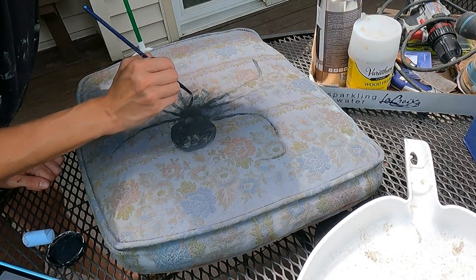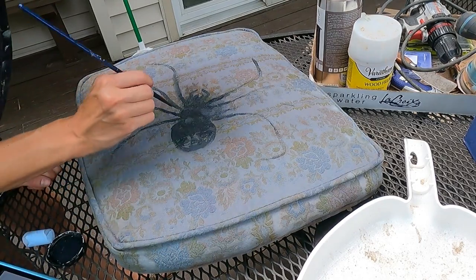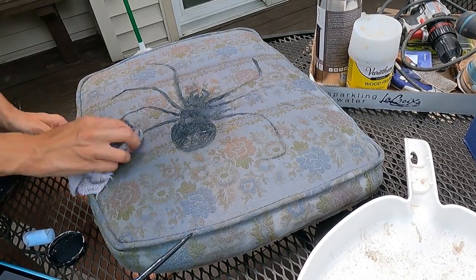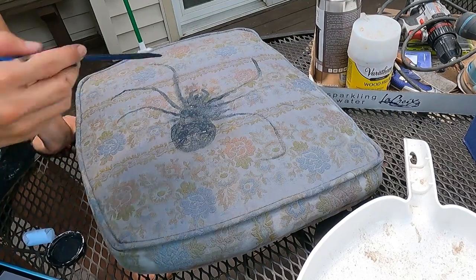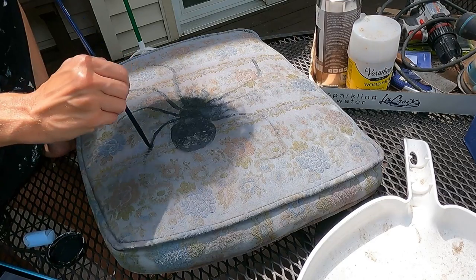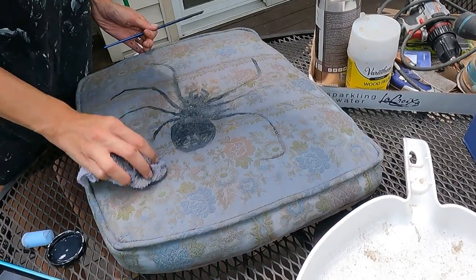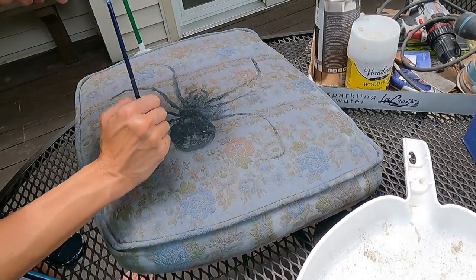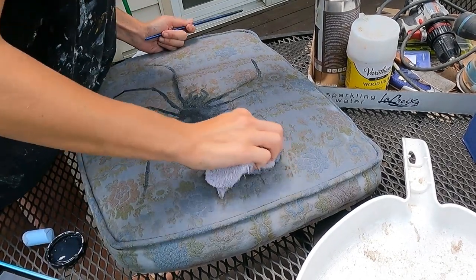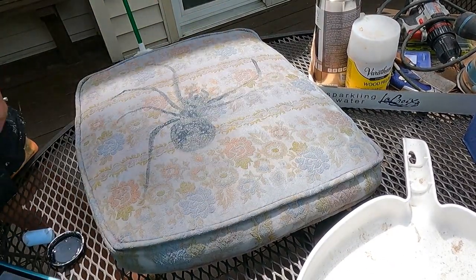Then I just needed to wait for it to dry, but of course I'm super impatient, so I grabbed a blow dryer to dry it so I could stage it, take pictures, and get everything done. Let me know what you think down in the comments — are you into gothic-type furniture? I know this is totally not everybody's cup of tea, but it's definitely different, unique, and it was fun to create.